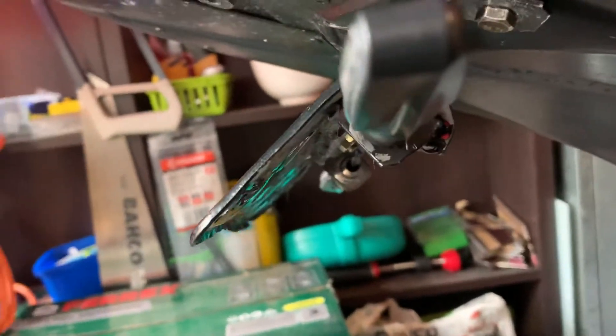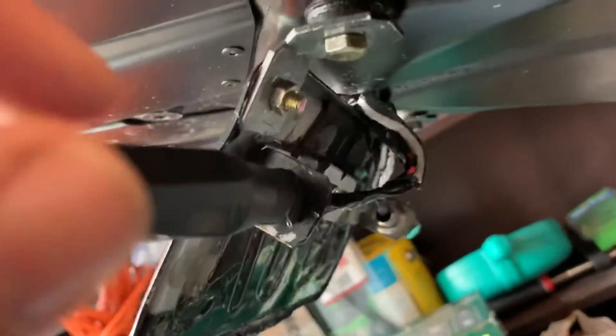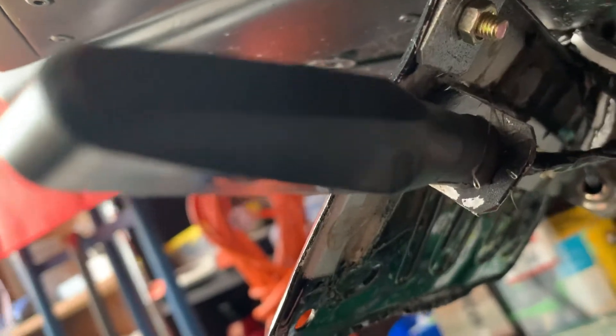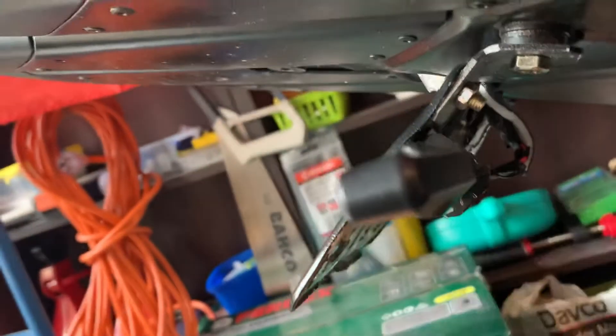In doing so, I then attached two more L brackets glued to the number plate itself, as you can see. It's all about keeping things light. So then I ran my 12 volt wires through there.